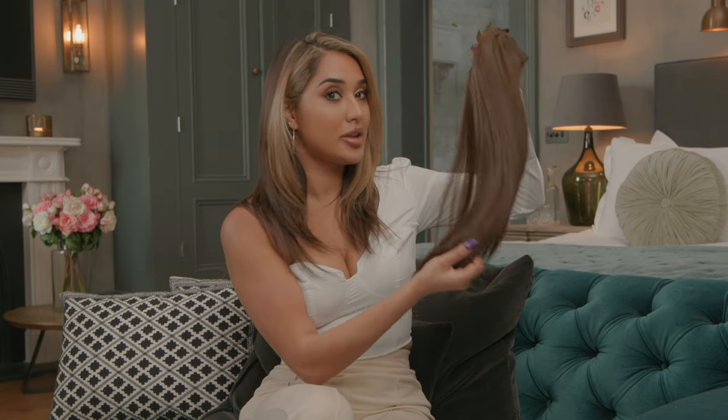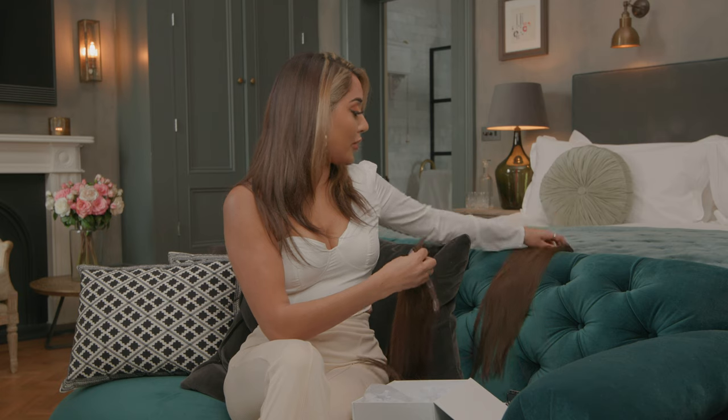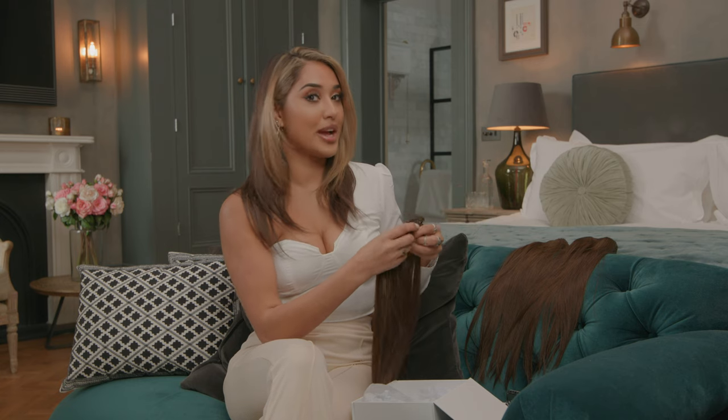Uniquely, there are actually 10 pieces of hair extensions here. I'm just going to lay them out for you so you can have a proper look at them. They're very silky smooth, so that means they are perfect for a night out or for daytime use as well.